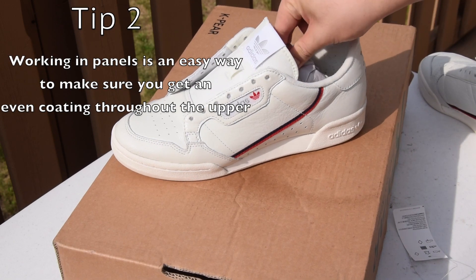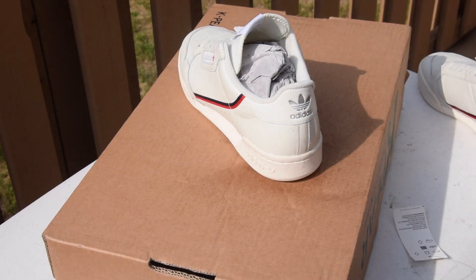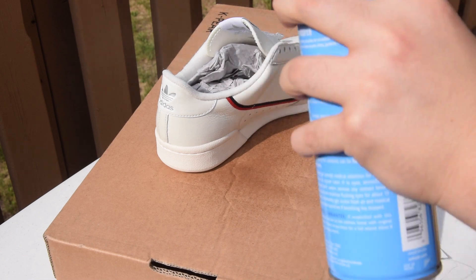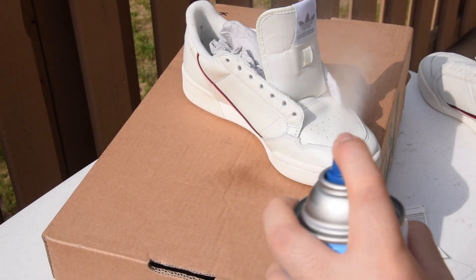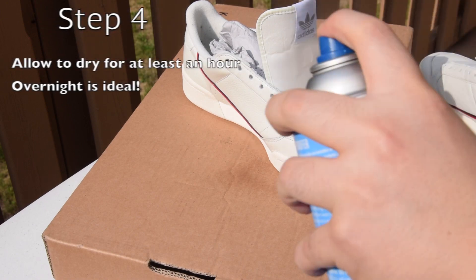If you've ever washed a car, it's easiest to work in panels so you don't miss any spots. Just like here — start laterally, then move to the back, and so on. After you've completely treated both shoes, allow them to dry for 30 minutes before applying a second coat. I would recommend at least three coats for optimal performance.